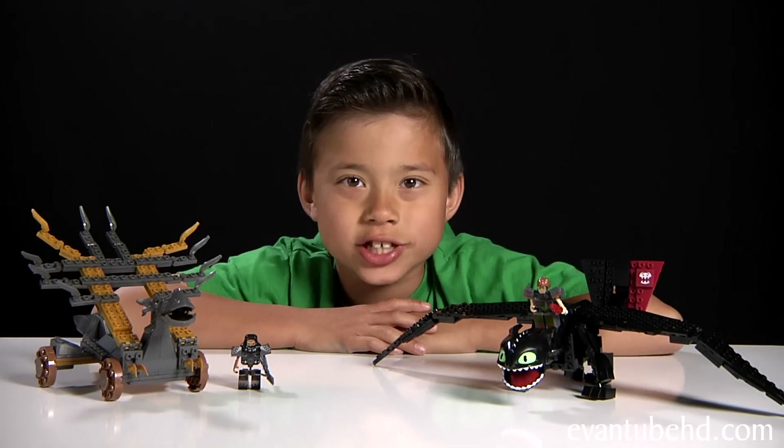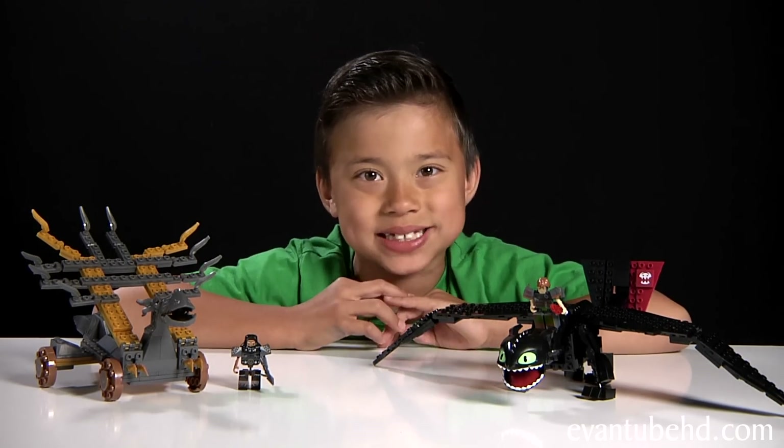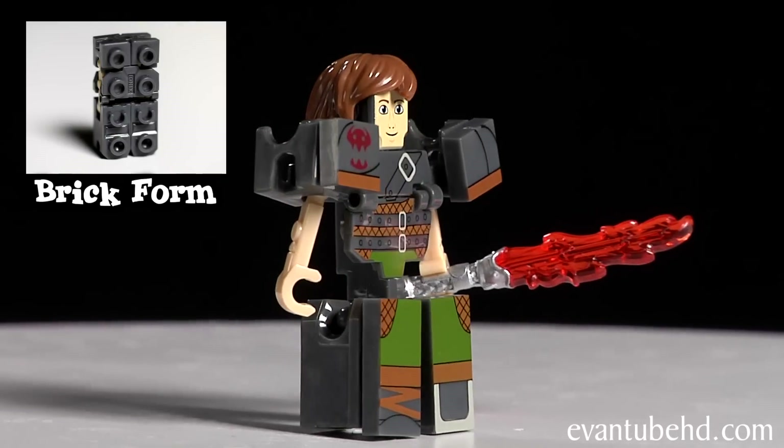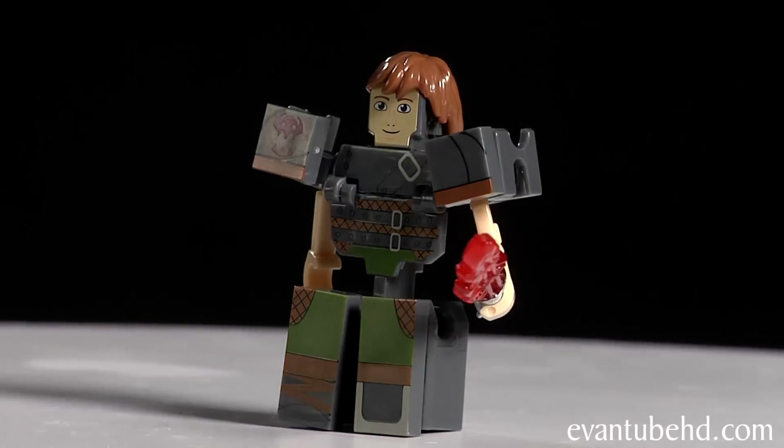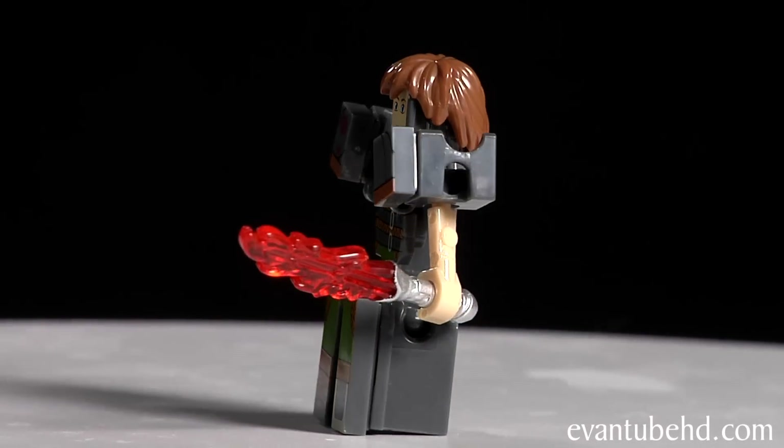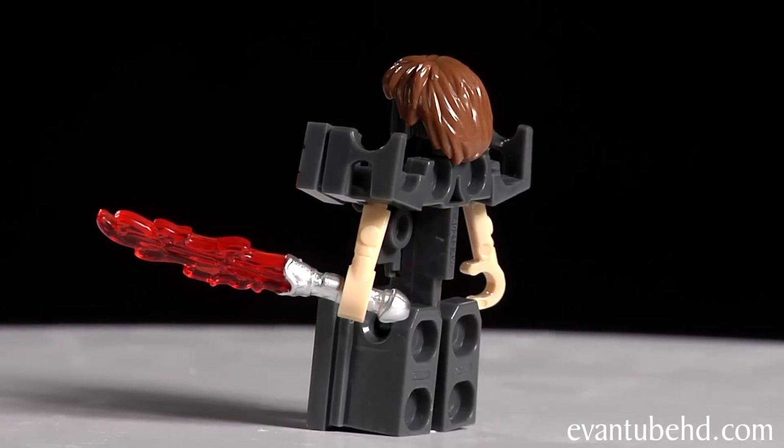Here's the giant Toothless set. Let's start off with the minifigures. First up we have the hero of the story, Hiccup. He comes with a fire sword and a cool hair piece. He's got some cool printing on him and shoulder armor that you have to add on. You can articulate his arms and legs.